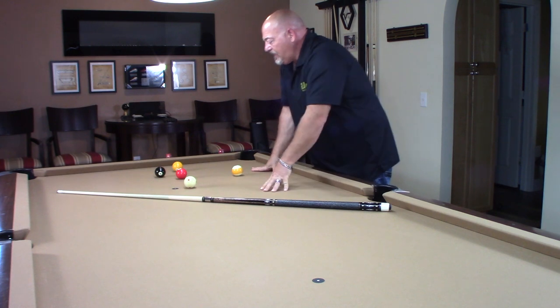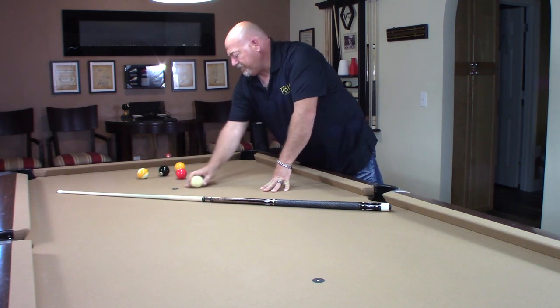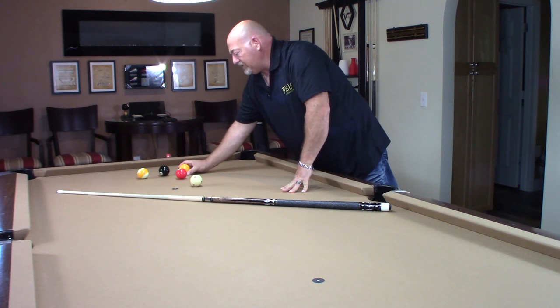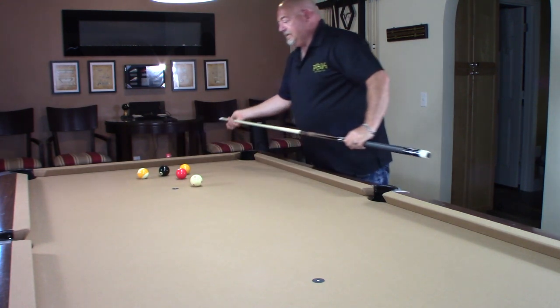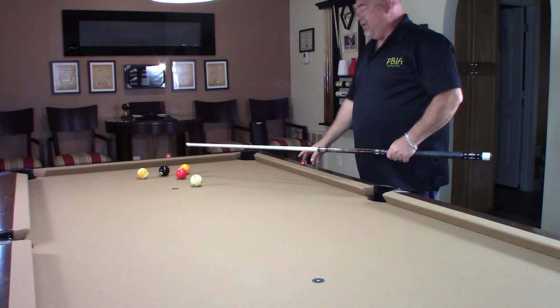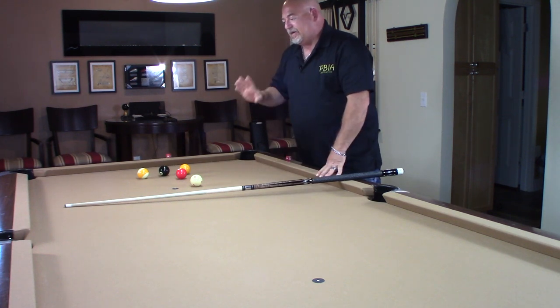So here we are at the table, and I'm just going to hit this eight ball. Right now, where this cue ball lies, I have an extremely difficult shot of trying to hit that eight ball. If I don't make contact with that eight ball, it's going to be ball in hand for my opponent. So I want to teach you a system — this is a parallel system — and you're going to use two rails. It's always two rails.